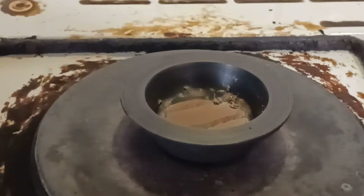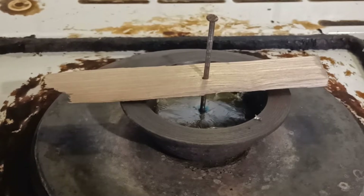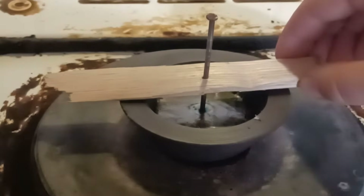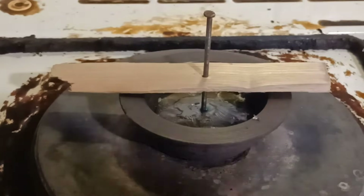I skimmed off the oxides, placed in a nail and turned off the heat. Once I saw the melt partially crystallized, I poured off the remaining liquid.